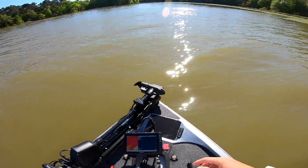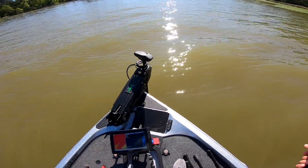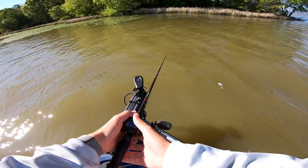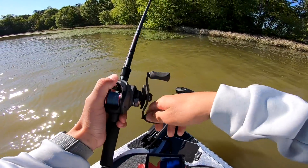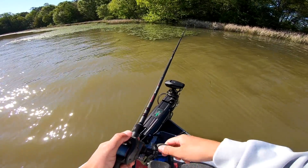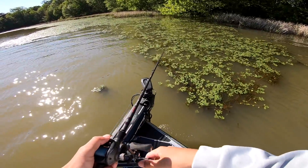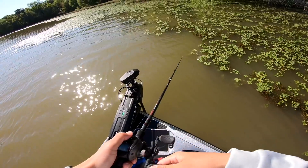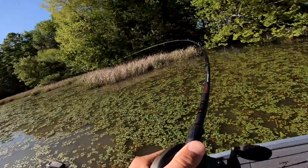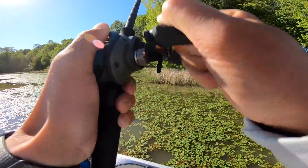For whatever reason I could not get bit on that chatterbait in there. I'm trying to find a place that's out of the mud — the river is the muddiest I've ever seen it right now and they just are not biting. Actually, where I was getting those bites wasn't too bad muddy honestly. It was kind of clean back there. Let's see if I can swim one up through some of this shallow grass — this kind of grass makes it not quite as muddy.